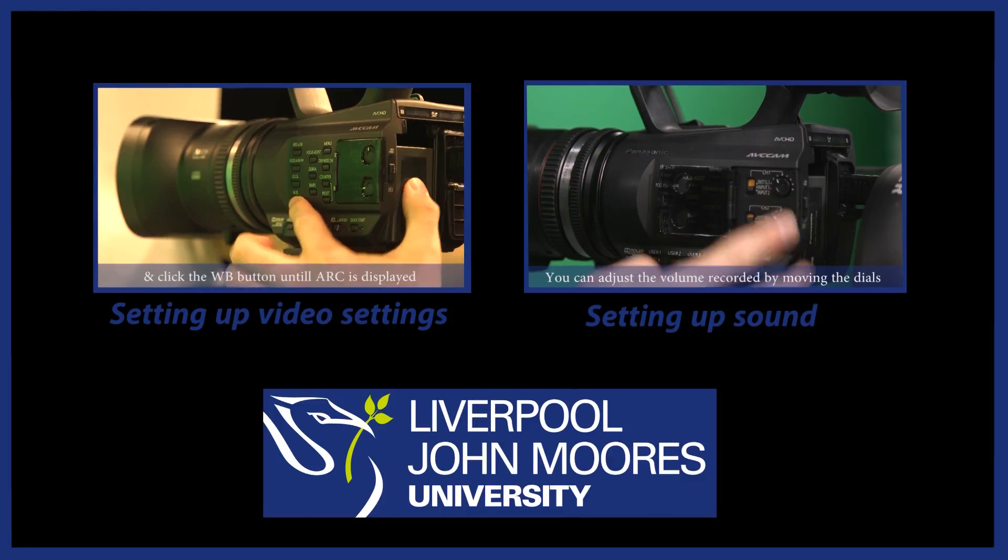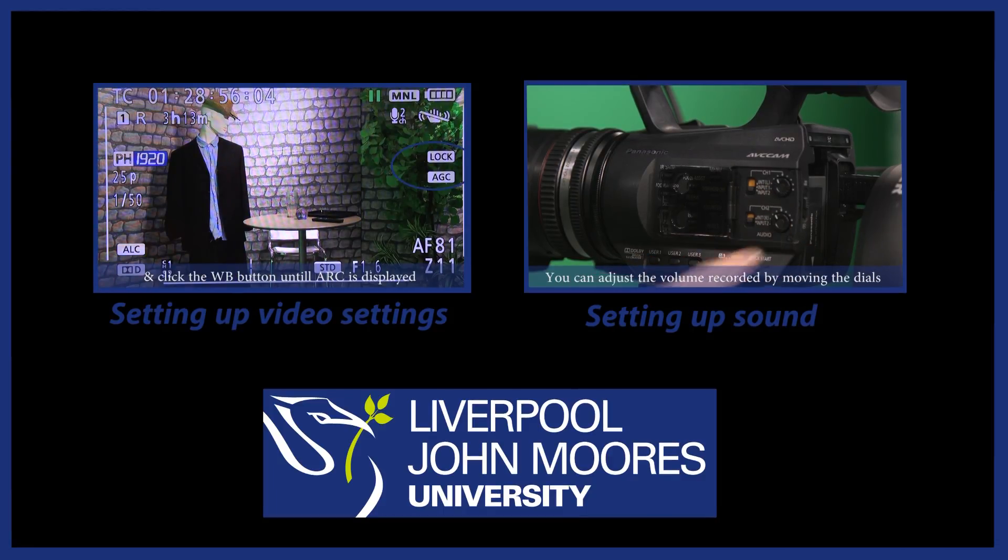Please see the next video, setting up video settings, to prepare your camera to film.